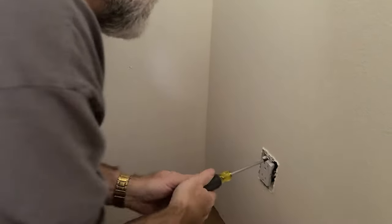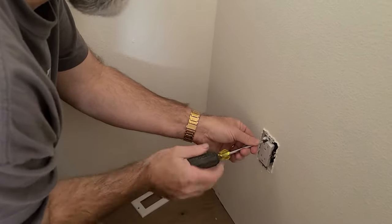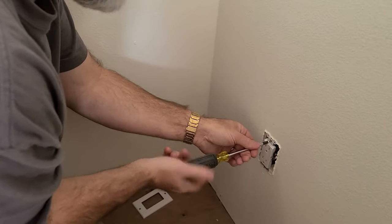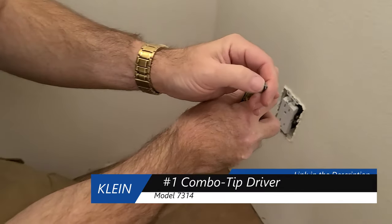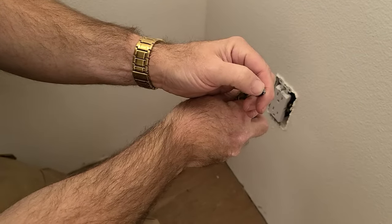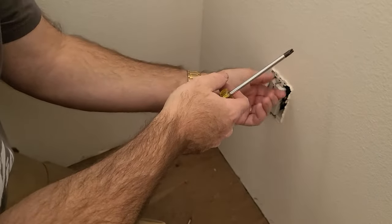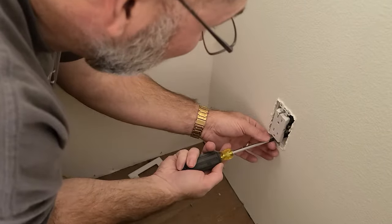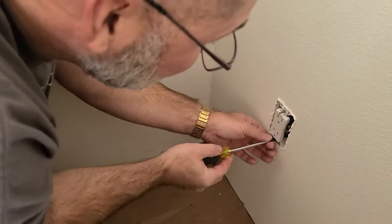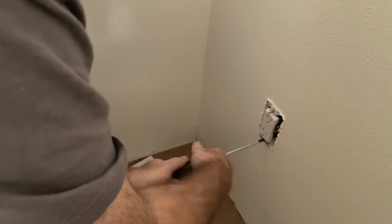What kind of screwdriver is that? It's a Klein 731. It has a square head and a spade bit, and it's especially for electrical. It gives you good torque. So I really like it — you can use a flathead or a Robertson if you want, but this is my favorite screwdriver for doing electrical. Tricks of the trade.